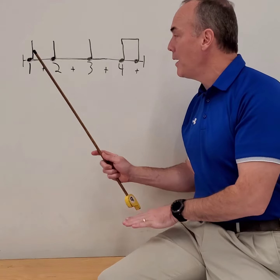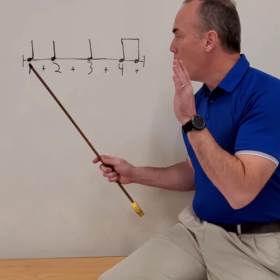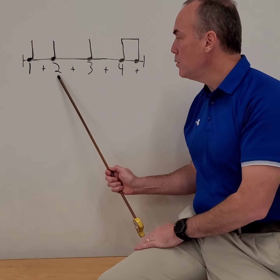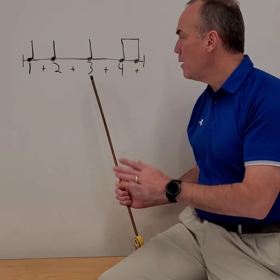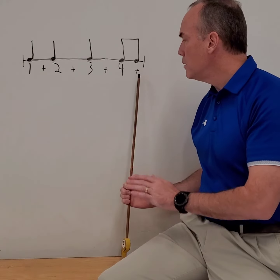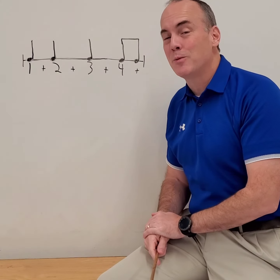Let's go ahead and count and clap with it. Remember, I'm going to be patting along. Ready, go: one te, two te, three te, four te. All right, if you got that right, congratulations — we can go out to the next thing.